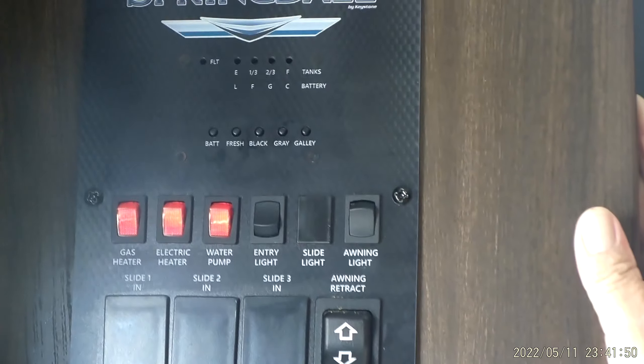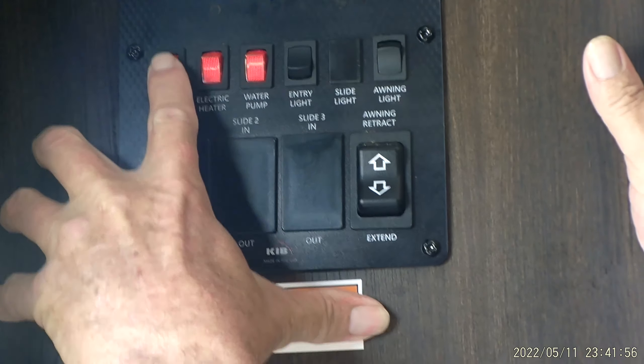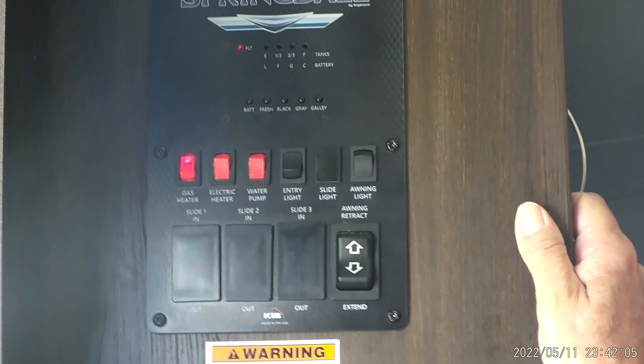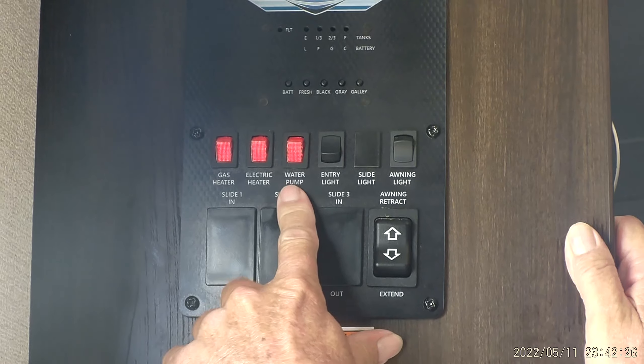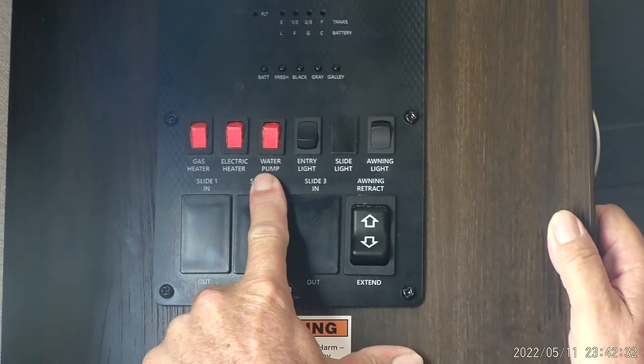On your hot water heater, it has a gas button on the monitor panel. When you turn it on, the little red light at the top comes on and stays on for about a minute, then goes off, and the hot water heater will go through two lighting processes to light on gas. For any reason it does not light, that little red light will come back on. You need both the outside switch on and the inside switch on for it to be on electric. The third red button is the water pump switch — it turns the water pump on between the fresh water tank and the faucets. It got a new water pump when serviced.